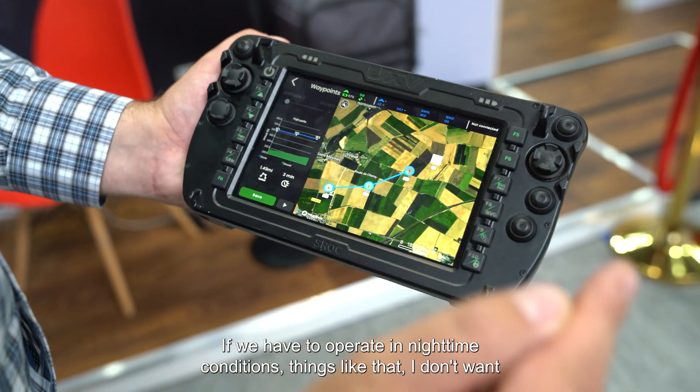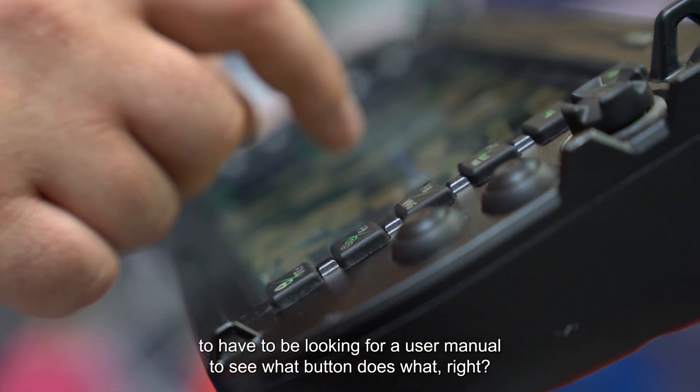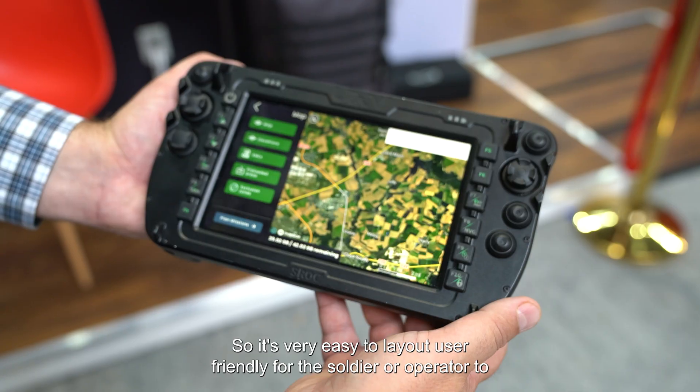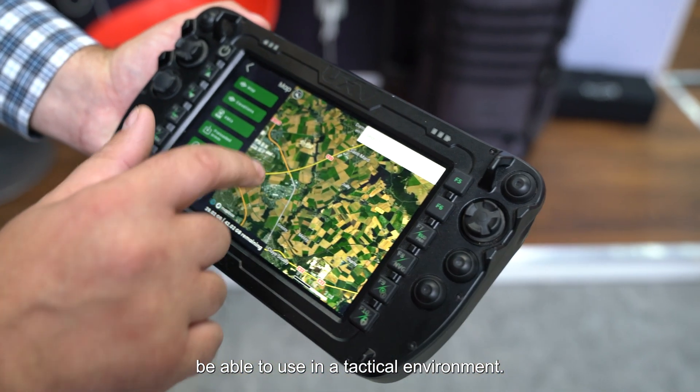If we have to operate in nighttime conditions, I don't want to be looking for a user manual to see what button does what. So it's a very easy, user-friendly layout for the soldier or operator to use in a tactical environment. Nice, thanks a lot. Yeah, absolutely.